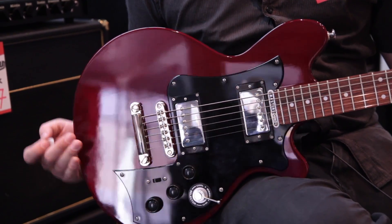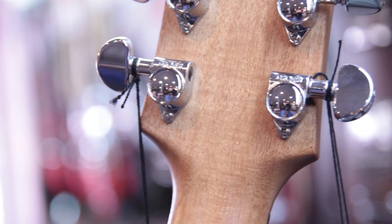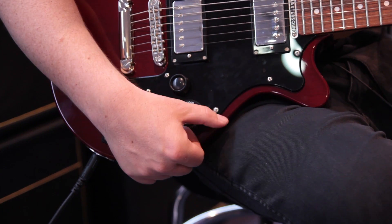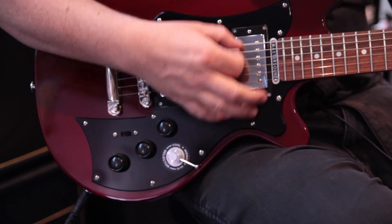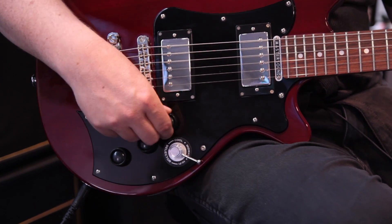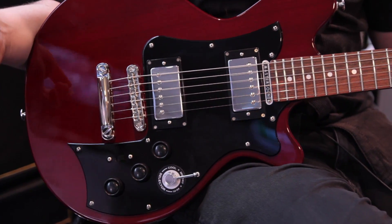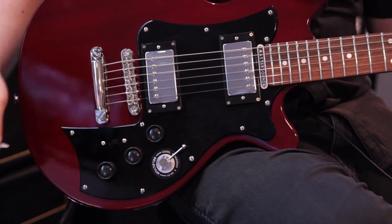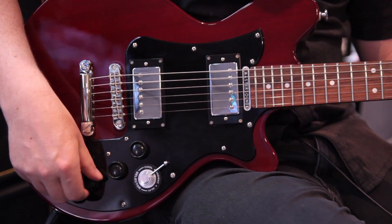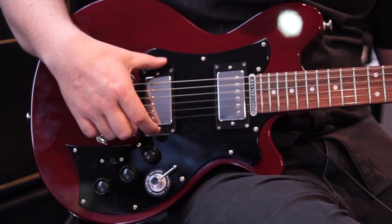Let's talk a little bit about the components on the guitar. We've got Grover machine heads up the top. Down the bottom we've got this strange little looking switch here — that's the pickup selector switch. In the bottom position we're on the bridge, and this volume control controls the bridge's volume. In the middle, both humbuckers are on. At the neck, we have a volume control as well for that. This last control is a tone control used over both the pickups.